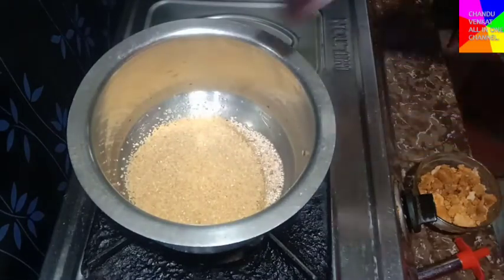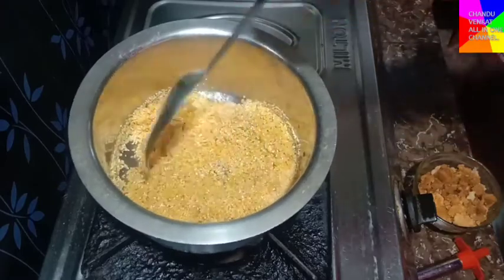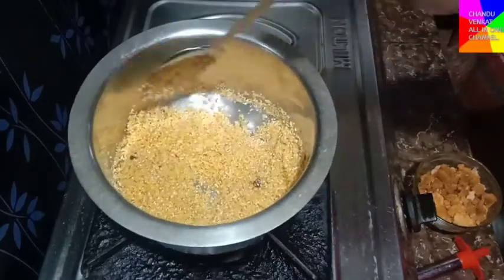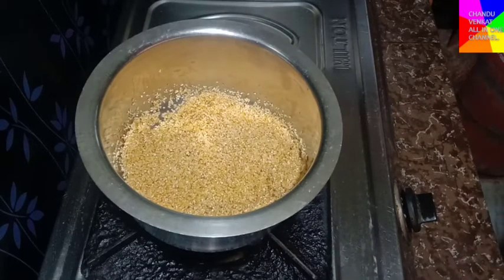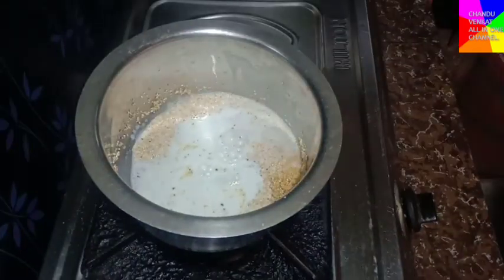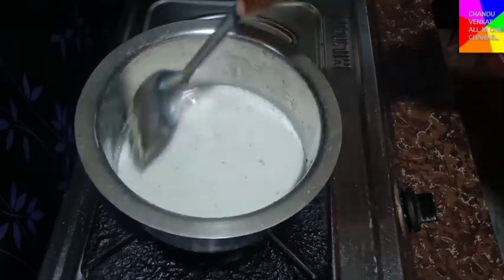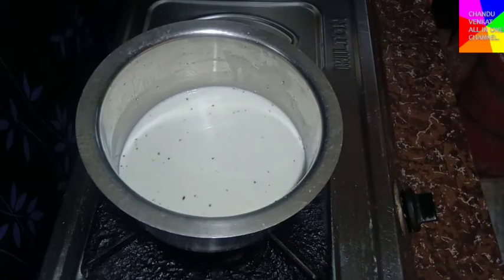Let's fry the mixture in the bowl for 5 minutes. Fry the bowl. Use 3 cups — 3 cups is the correct quantity.